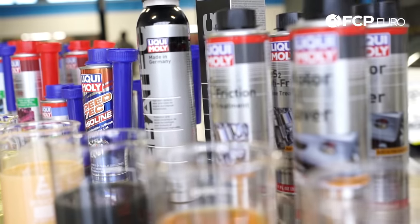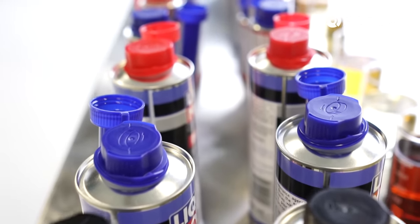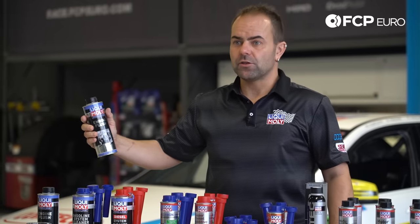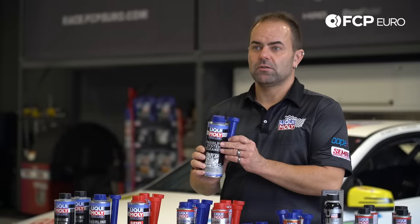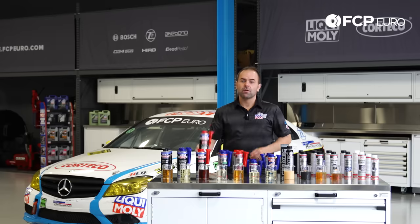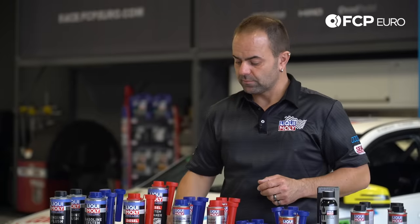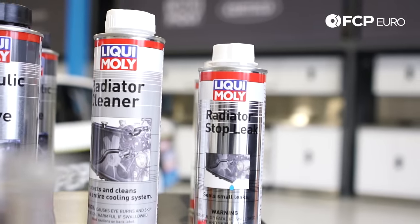Another thing you may notice is that the bottle caps have different colors. Every product with a black cap, like our engine flush, is developed to be added into the motor oil. Every blue cap product is to be added into the gasoline fuel tank. Every red cap bottle is made for diesel — added into the diesel fuel tank. A white cap means it's something to be added into the coolant.